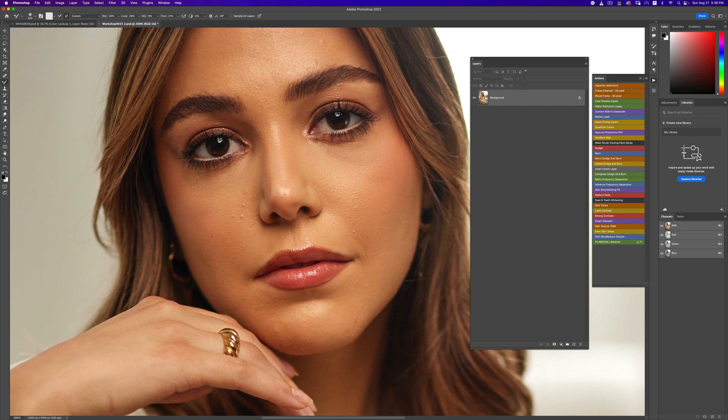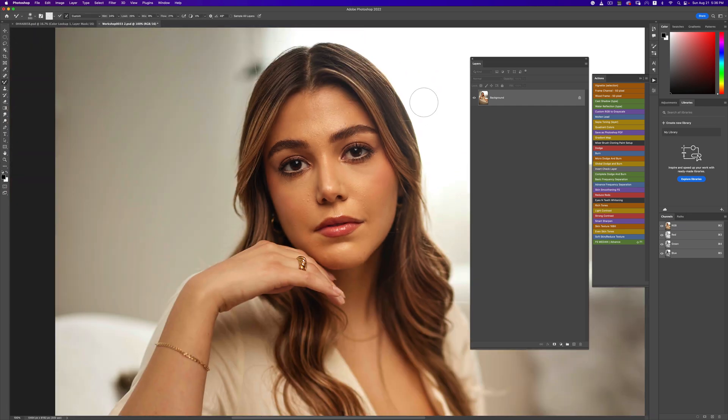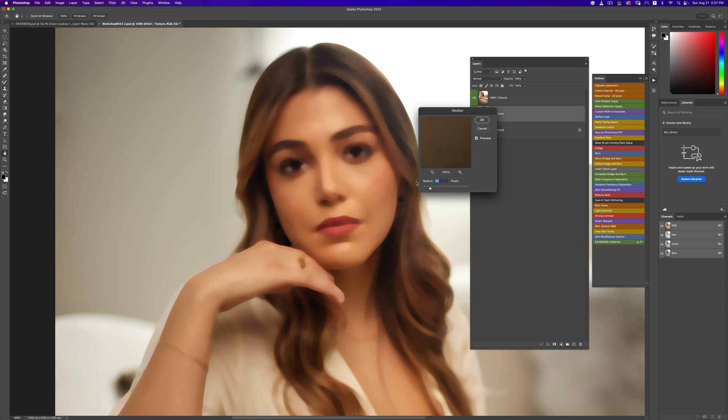The first trick I'm going to teach you is something I've recently started trying. I've been using the Median filter instead of Gaussian Blur, and it's been decent — I've been liking the results. It just looks a lot more natural. For a portrait like this, I'll use between 10 and 12 to get enough detail in my image.